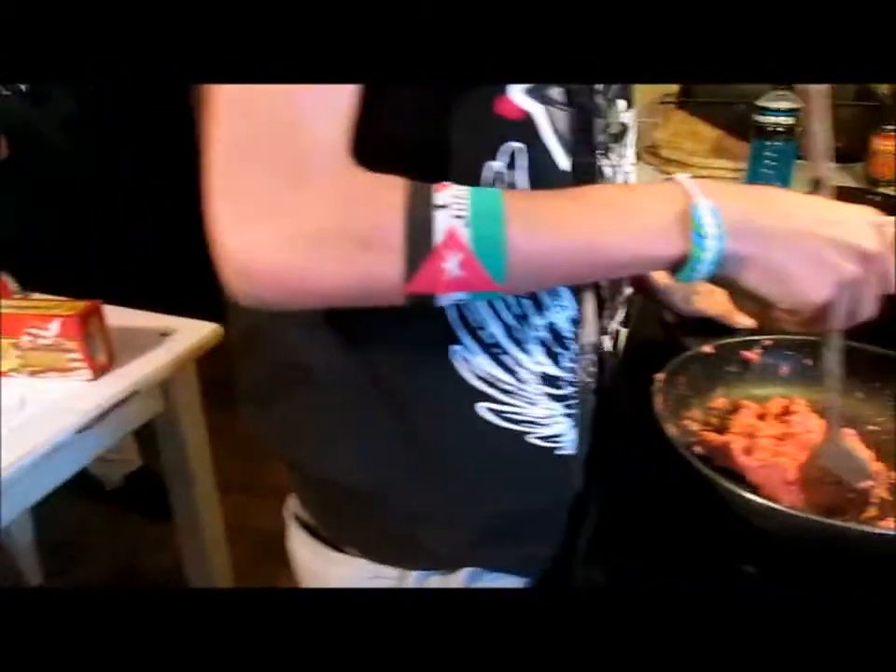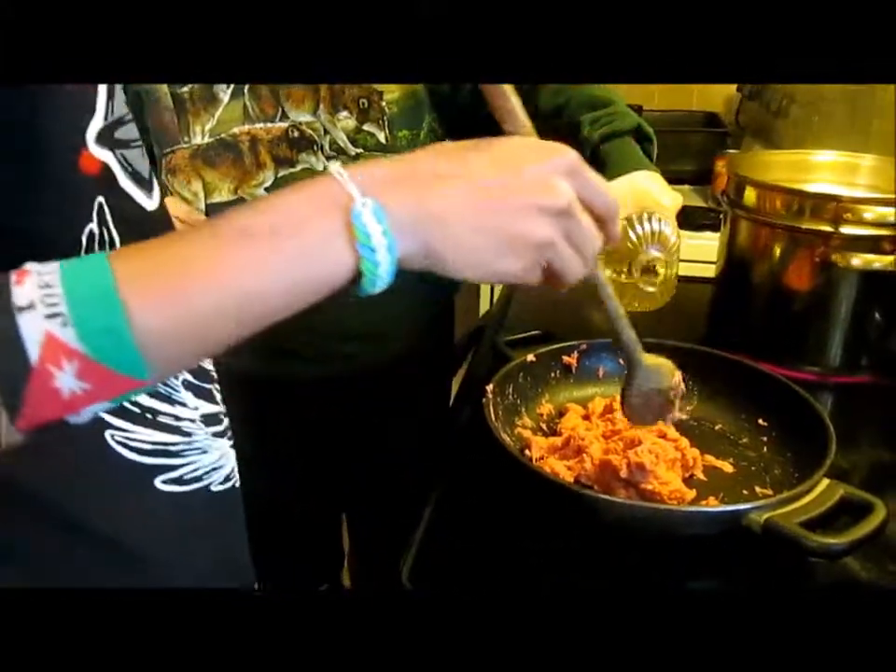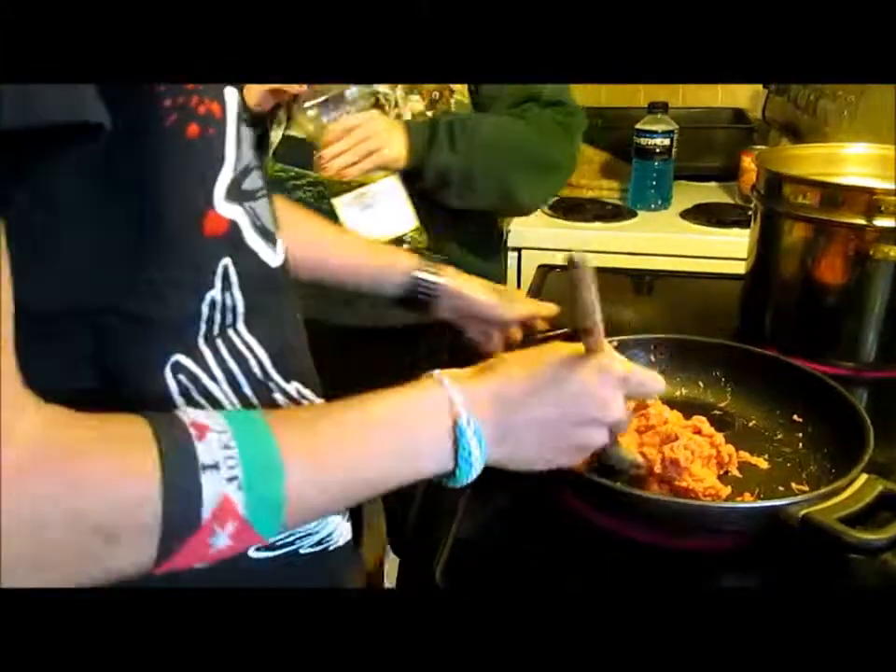I'm just juggling from all over the place. It'll brown, just be patient. She didn't put the oil in to help it brown.